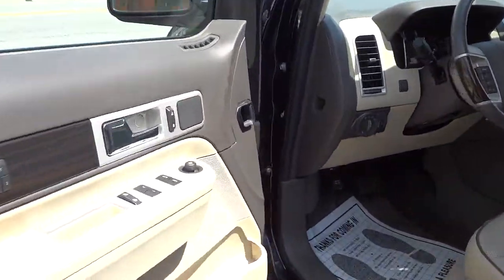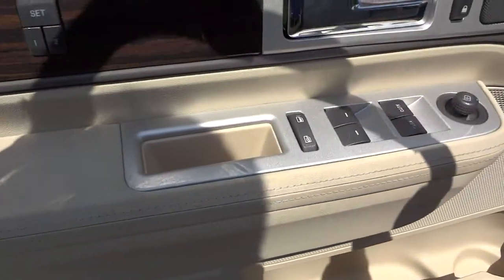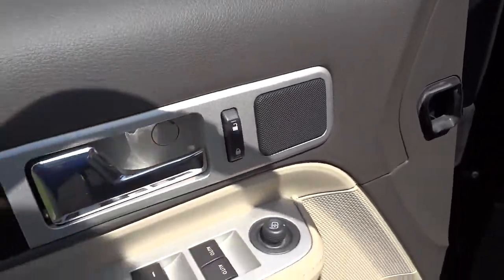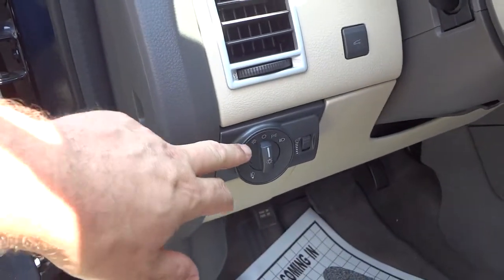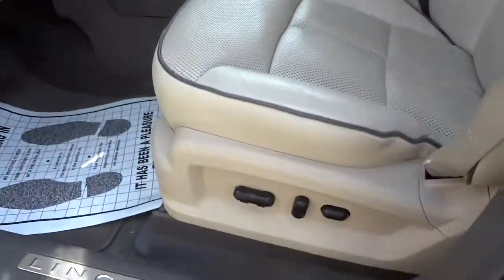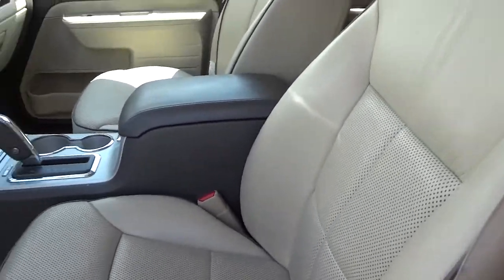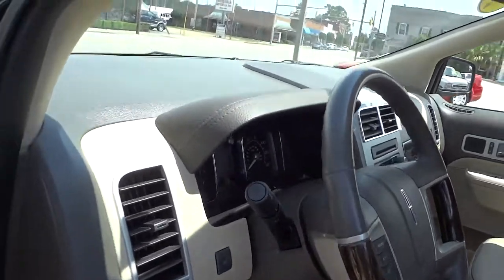Up here in the front, there's a larger pocket in the front door along with your window controls, side mirror controls, and door locks. You also have automatic headlights, a tilt steering wheel, power seats, and perforated heated and cooled seats up front in leather, with wood grain accents throughout.